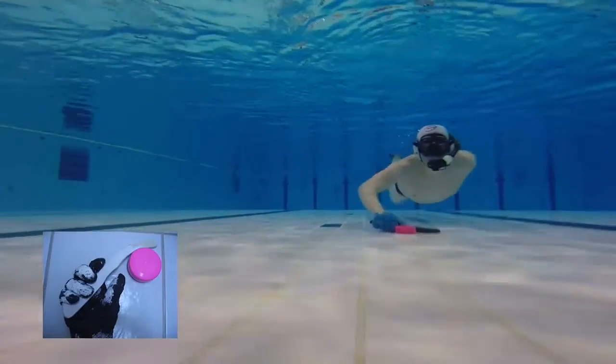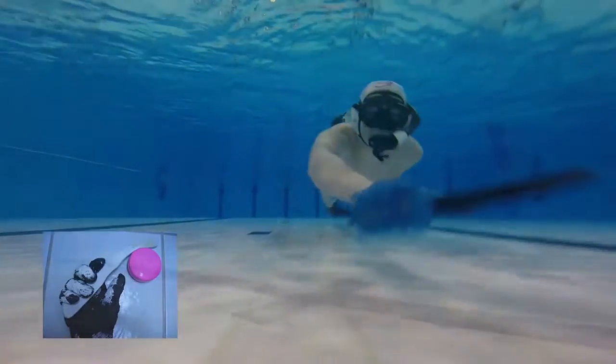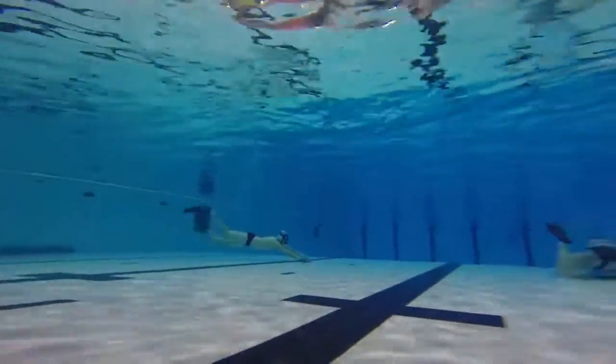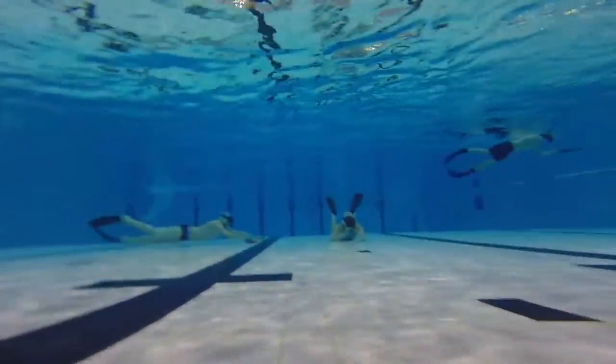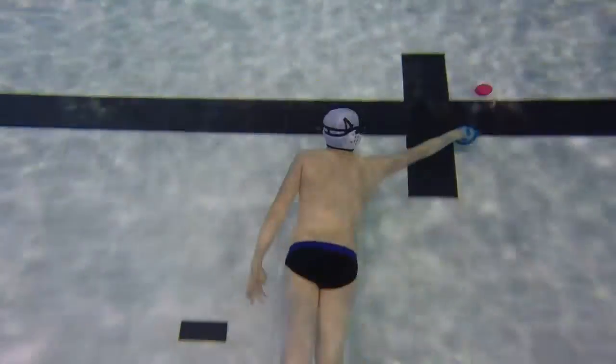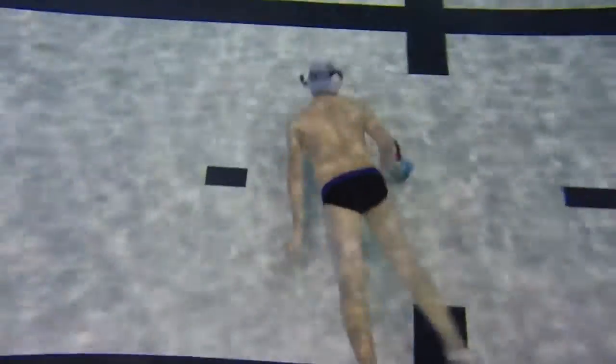The puck is approximately the size of an ice hockey puck but is made of lead or similar material. The adult size weighs 2.3 to 3.3 pounds and the junior size weighs 1.76 to 1.87 pounds, and it is encapsulated or surrounded by a plastic covering.